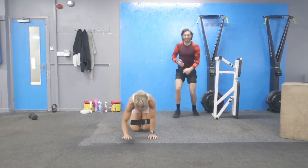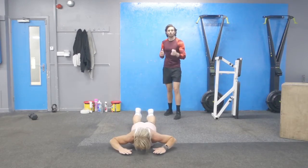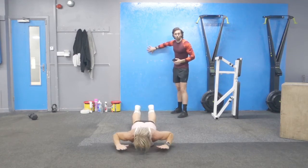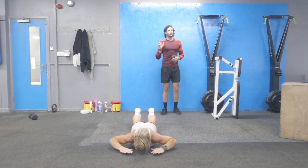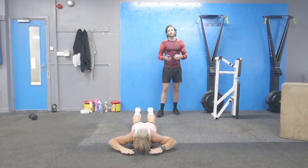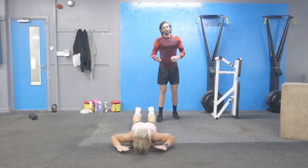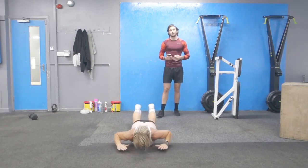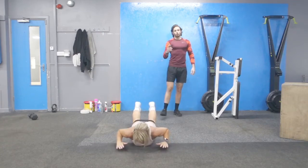Straight down into back extensions — every time you lift up, squeeze glutes, 25 reps. Then back up against the wall. That's one set; we're looking for three sets. Options include reducing reps back down to 20 like last week or 15 like week 2, or jumping up by just 2 or 3 reps rather than 5. See how you feel. Sani's going for 25. Tunes on!